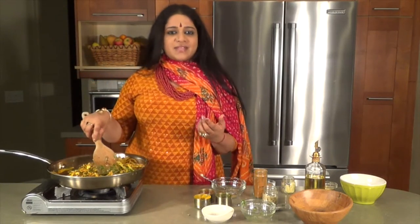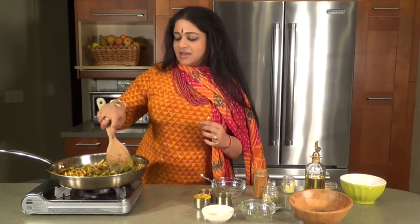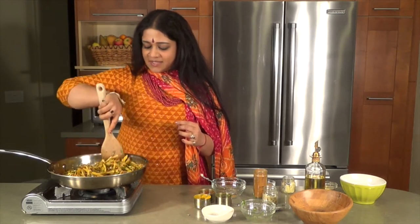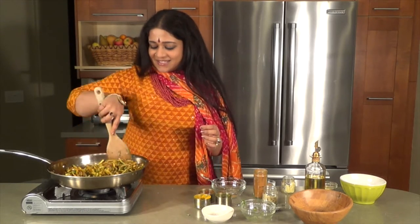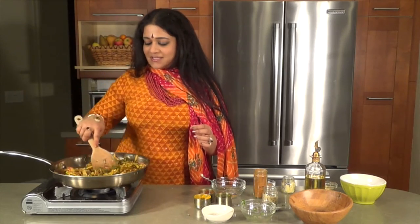There's nobody in this world who doesn't really like potatoes. There's something about it which is so comforting. I do realize it's got the carbohydrates going on, but a little bit of indulgence, very rarely, is still worth it. It's just a delightful flavor that just takes over.